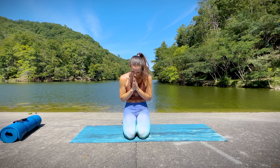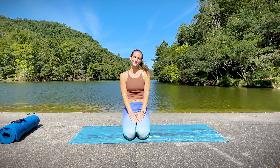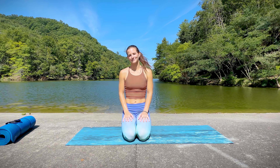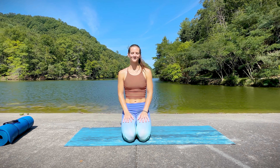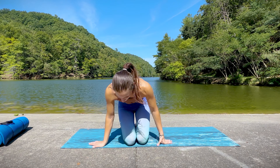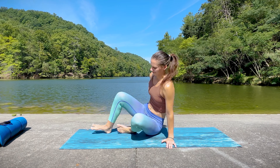Hello and welcome to day one of our pelvic floor focus series through this month. Today I have for you a yin yoga class focused on deep hip release.